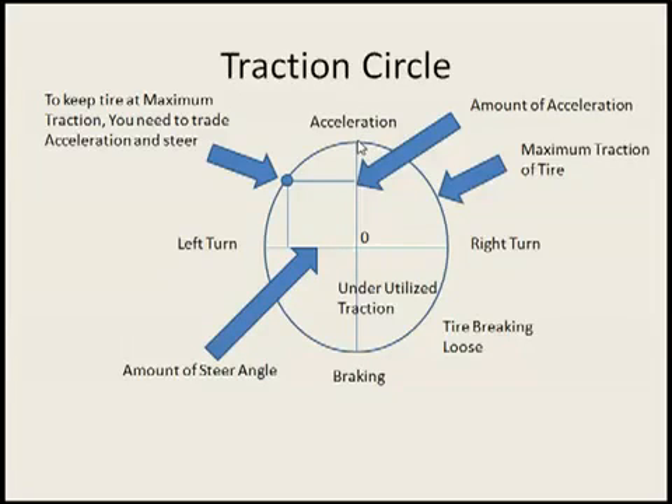gas pedal all the way down. But you notice in order to turn, you cannot be fully turned and use all of your tire for turning and use all your acceleration at the same time. It's a little bit of a give and take both ways. The edge of the circle is basically representing the maximum amount of traction in any direction that your tire can have.